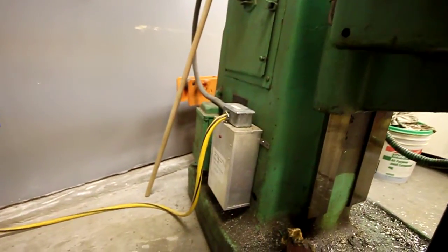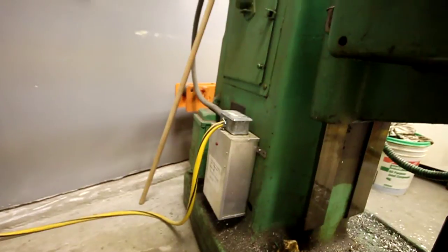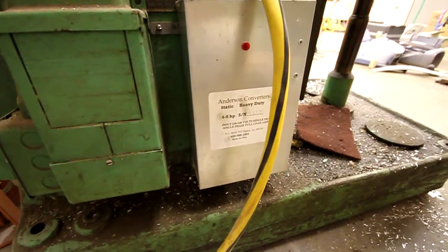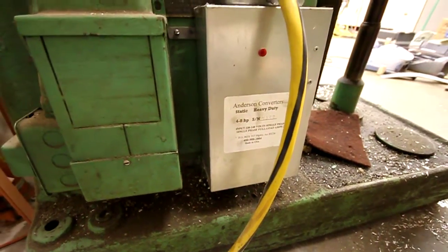I have a static phase converter on it. The previous owner put that in, and it's kind of a tight fit around here. It's an Anderson converter. It works all right.